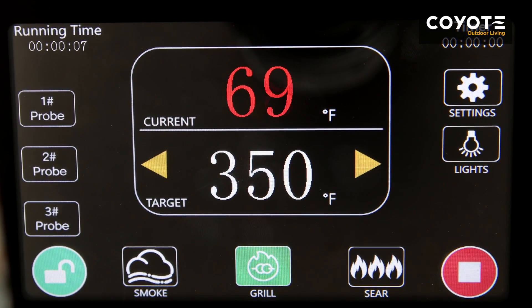Once the grill is lit, the flame logo will turn into a stop icon. Now that you know how to start your Coyote pellet grill, it's time to get smoking.